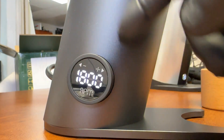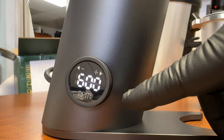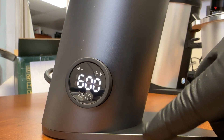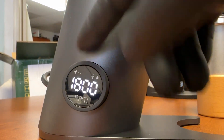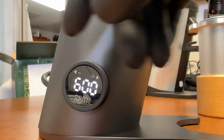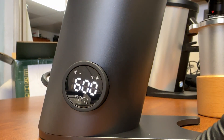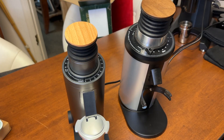Let's take a look at the RPM options. The max is 1800 RPM and the minimum is 600 RPM. So the range is 600 to 1800 RPM. Let's check how loud this grinder is.